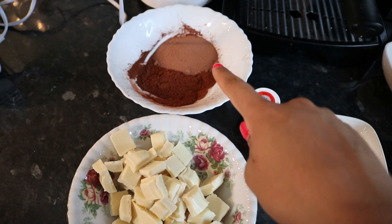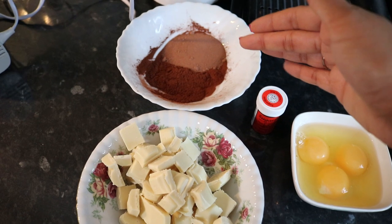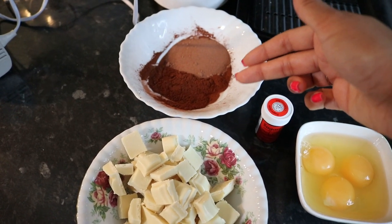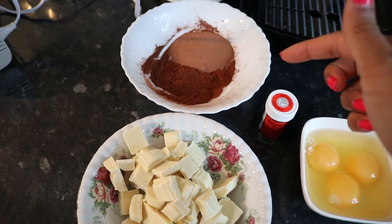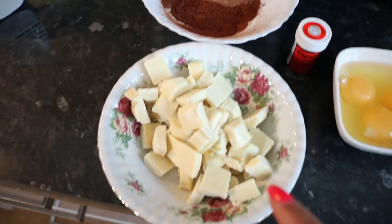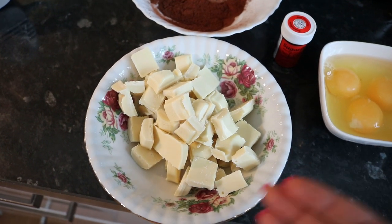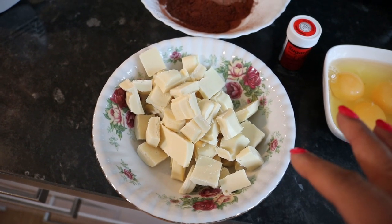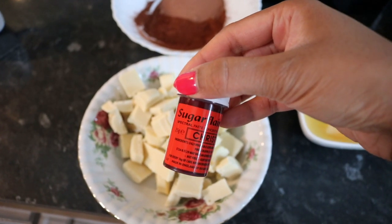Maybe it's easier if you guys see what ingredients you need first. I've got half dark cocoa powder and half normal milk cocoa powder — the kind you usually use in milkshakes — because I find the dark one is really strong. So I've got 12.5 grams of each. Then I've got 200 grams of white chocolate; the recipe says over 400 grams but this is what I have, and I've chopped the Milky Bar into smaller pieces so they're evenly distributed.